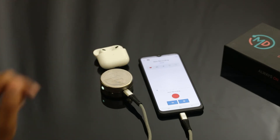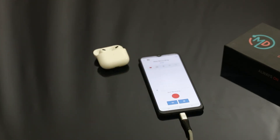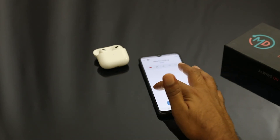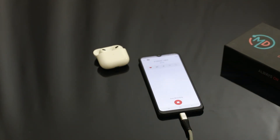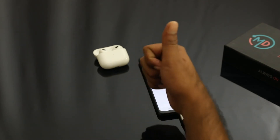Once this is done, take your device and place it on your chest, amplify as required, and hit the record button. Happy auscultation!